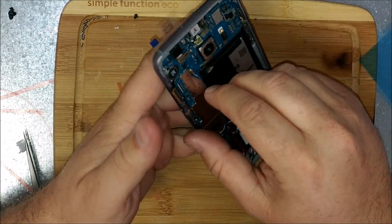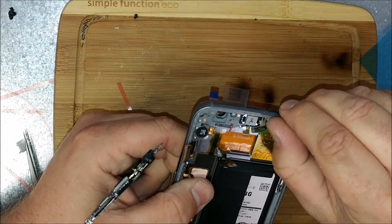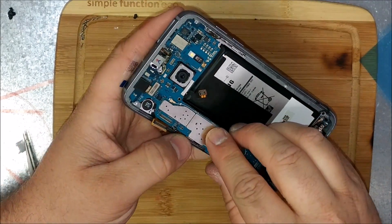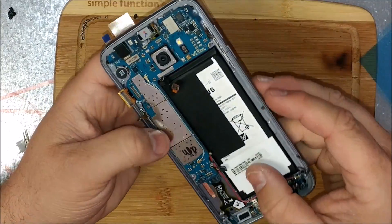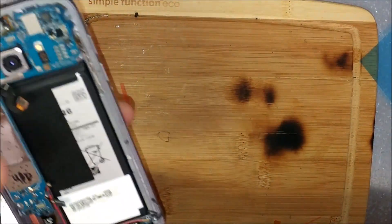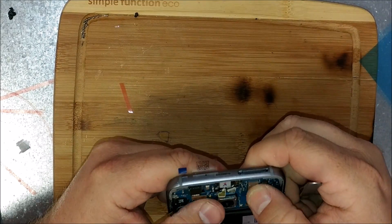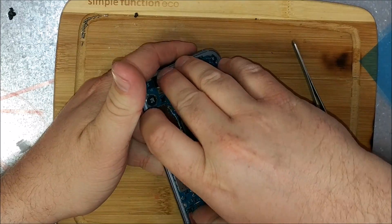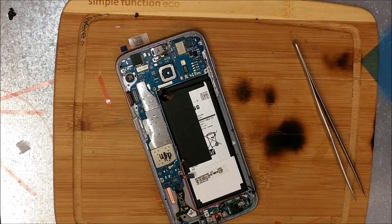Something's not sitting down right — let me hold up and see what's going on. It seems like the SIM card tray doesn't want to sit down right. Let me try that again. Where's the other cable — is it messing? Yeah, this SIM card thing looks stuck. Let me try that again.